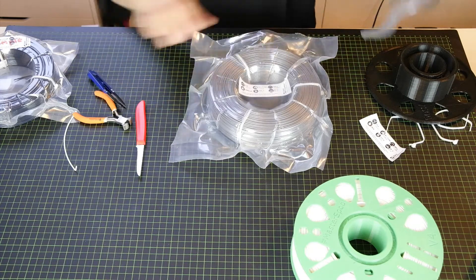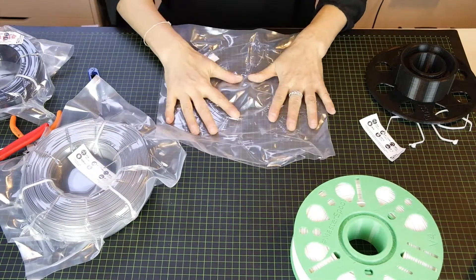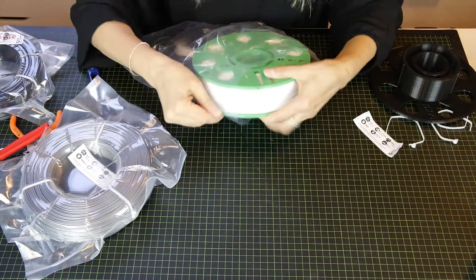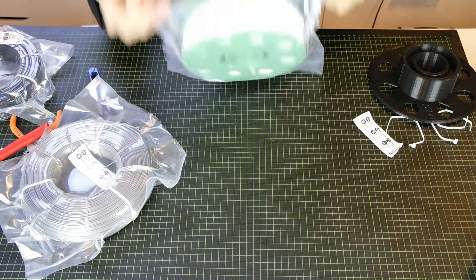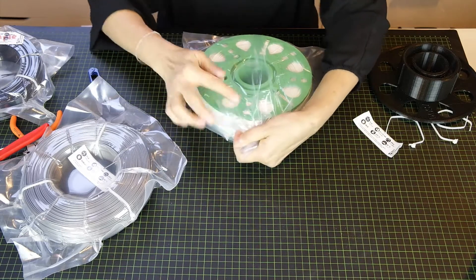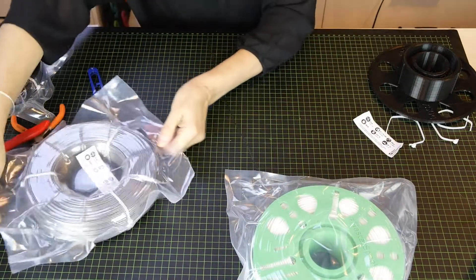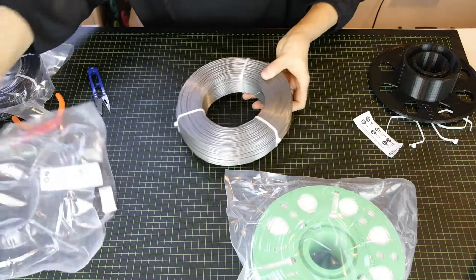I still need to test something on the other one — this bag. Let's see if the spool fits inside. It fits inside and you can still secure it with a clip. Super!